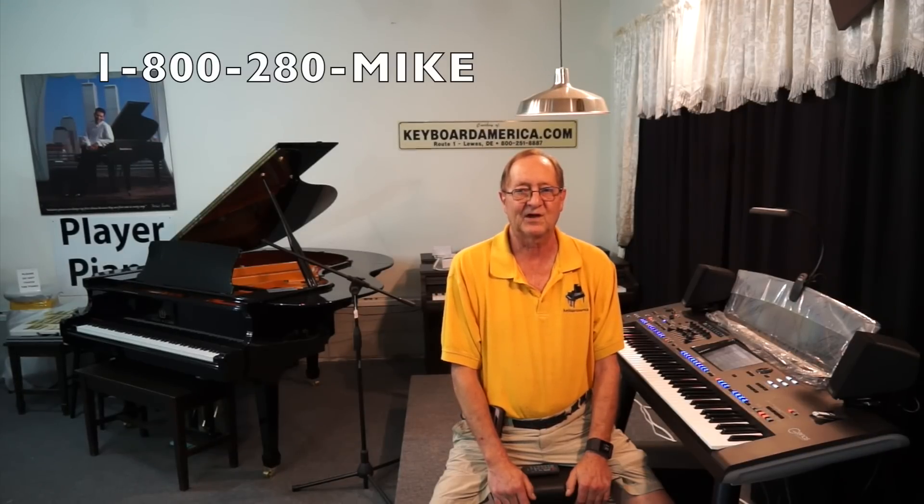So until next time, this is Mike Mixon from KeyboardAmerica.com saying have a great day, keep playing, and see you soon.